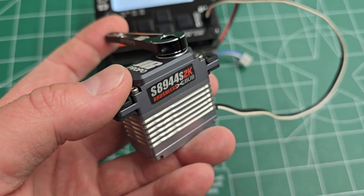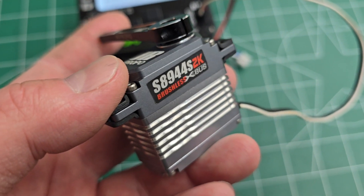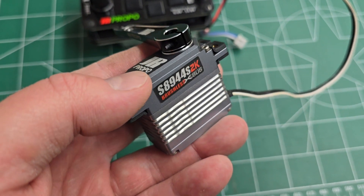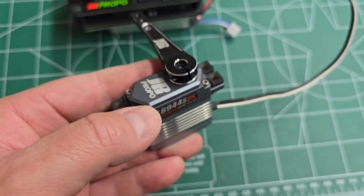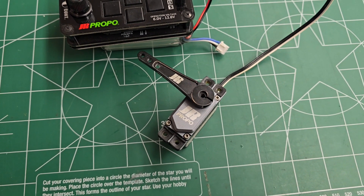The 2K sync for running two aileron servos on the same surface, or two elevator servos, or two rudder servos, is a really nice feature. It matches across a lot of points, which makes the servos basically perfectly match each other so they don't ever fight each other. The link to that video is down in the description if you would like to view it.